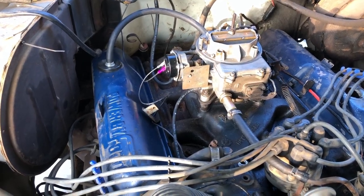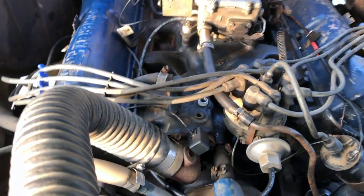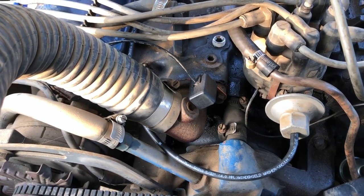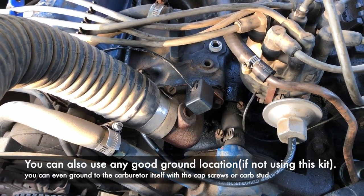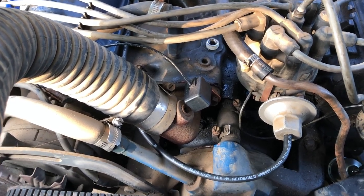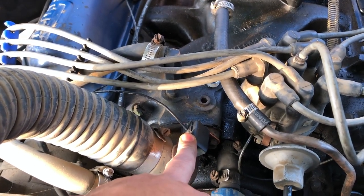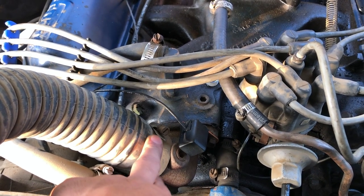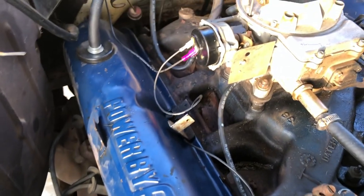Now that the cap is on, going over the connections: the ground goes up at the thermostat housing per the kit instructions. I removed the bolt, used some sandpaper to clean up the thermostat housing to make sure it makes a good solid contact, then put it back on. Being a sensor, it'll pick up heat more accurately and quickly at this coolant passage where the thermostat is.